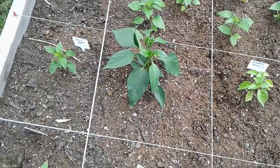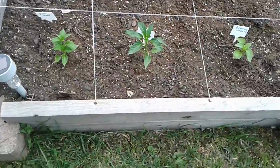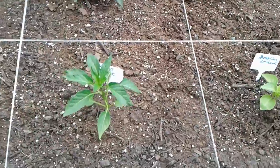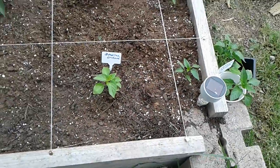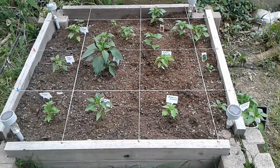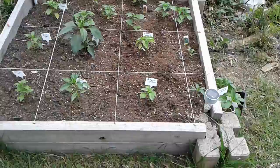But the rest of these — another datil pepper — and then you can see an ancho grande that I have right here. And another Brazilian orchid. So this is going to be my pepper bed, and I'm really excited about that.